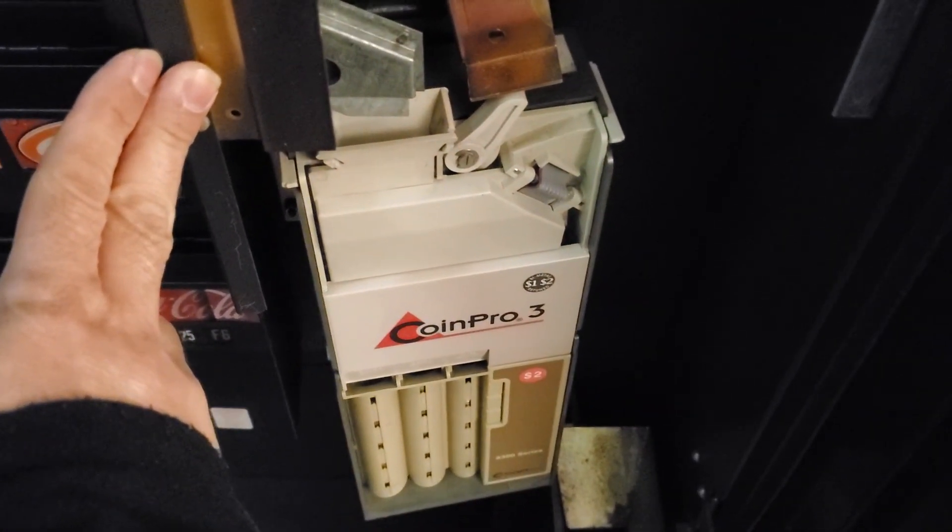You would save like $150 instead of calling a vending repair guy — you can do it yourself. Thank you.